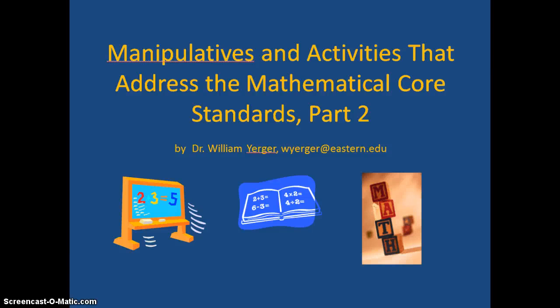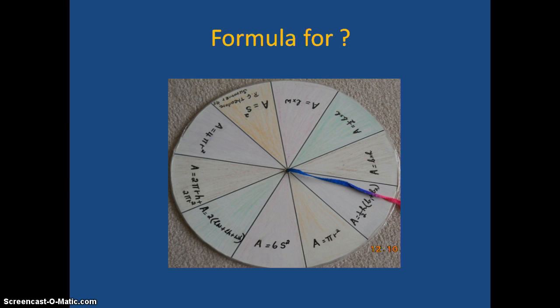This is the second slideshow called Dr. Yerger Math Manipulatives Part 2. This particular pizza wheel is for use with formulas. You have various formulas here for geometric shapes, and students would have to say what the formula stands for and how to do it.